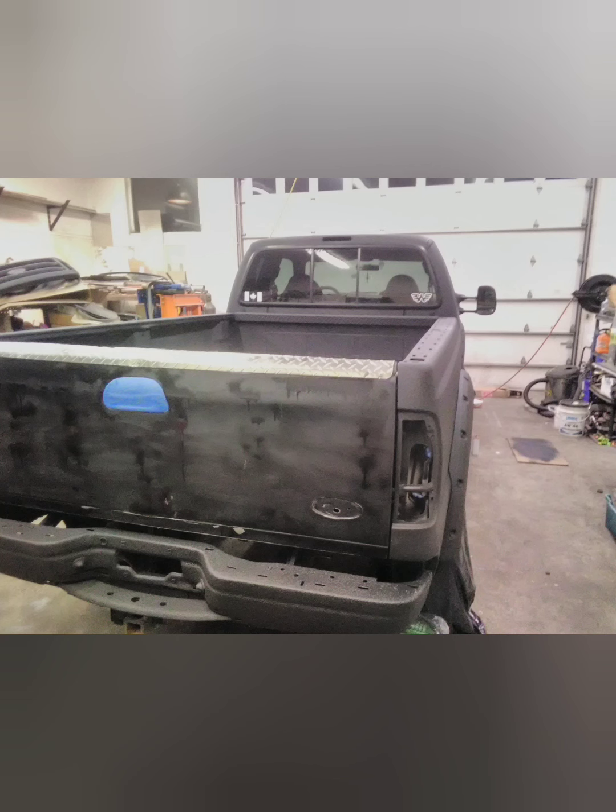Here is the tailgate I bought from a wreckage yard — it even came with a diamond plate cap on the top, all for $200 in almost mint condition. That was a good deal.